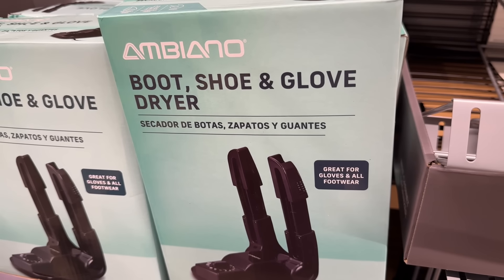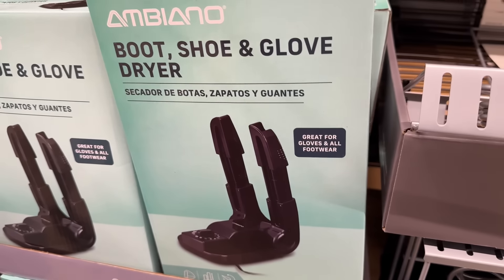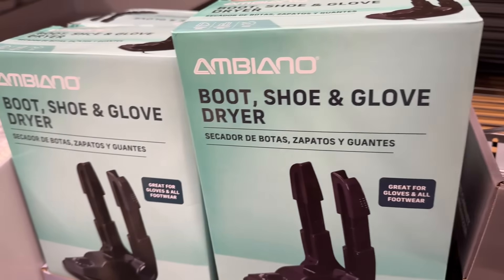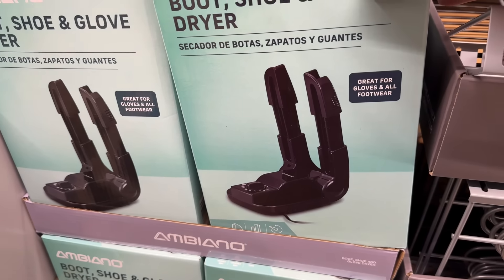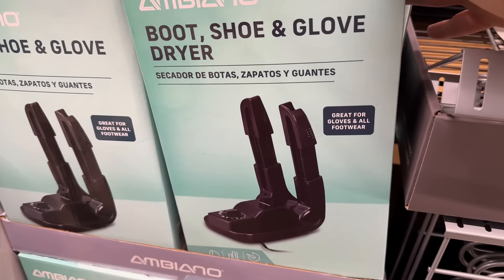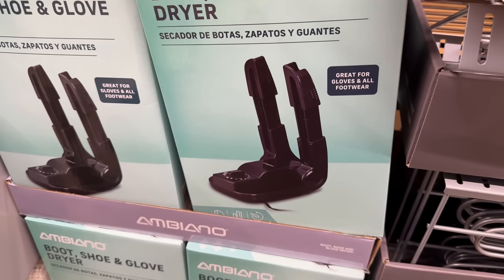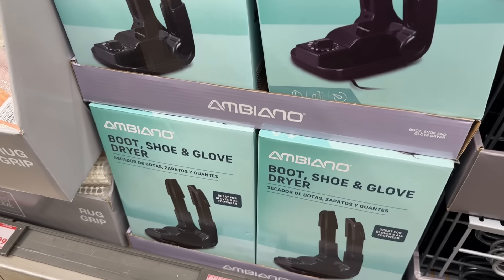The boot, shoe, and glove dryer — it makes sense when it's wet, snowing, or raining. It has foldable and extendable arms with a timer, so it actually heats and dries your items — great for gloves and all footwear. $14.99 for that.